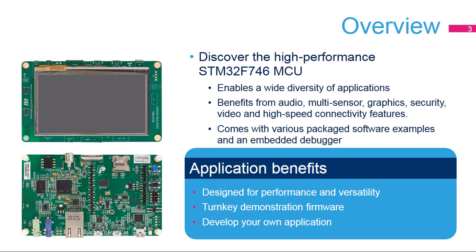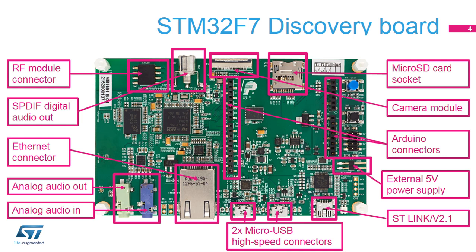It also embeds a debugger that helps you develop your own applications from the existing samples. This is the STM32F746G Disco Board. The front side is covered by the LCD display with two MEMS microphones on the side. The back side offers a wide range of connectors for power, audio, video, memory card, and other USB peripherals. The Arduino connectivity support provides unlimited expansion capabilities with a large choice of specialized add-on boards. This board will help us demonstrate STM32F746G performance and versatility thanks to its large peripheral set.